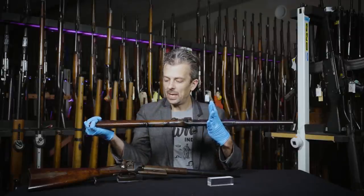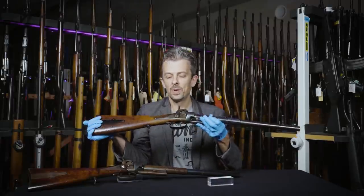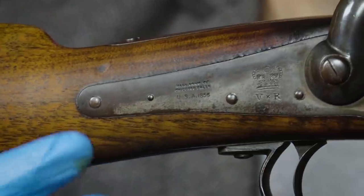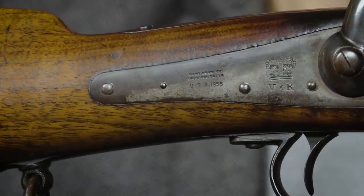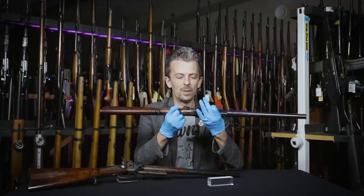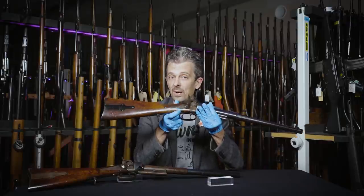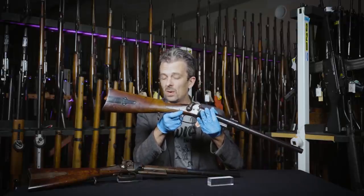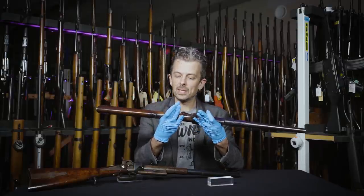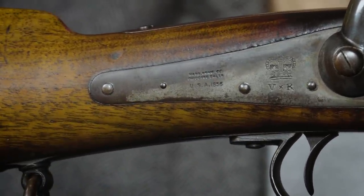These are both British pattern Greens — they're covered in British proof marks. The big dead giveaway is the Royal Cypher, crown over VR. I believe the X between the V and the R is an indicator of American or at least foreign production. At this time when Pattern 53 rifles, for example, were ordered from foreign countries, you'd have the same crown VR but with different symbols between the V and the R. So I believe the X here denotes American manufacture. The other markings are what you'd expect to see: Massachusetts Arms Company, Chicopee Falls, USA, 1856.